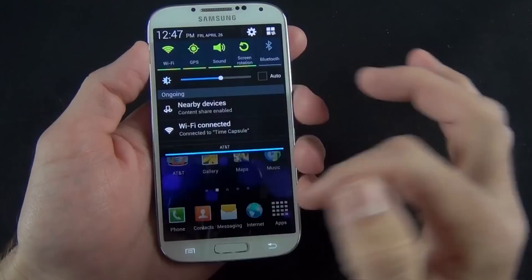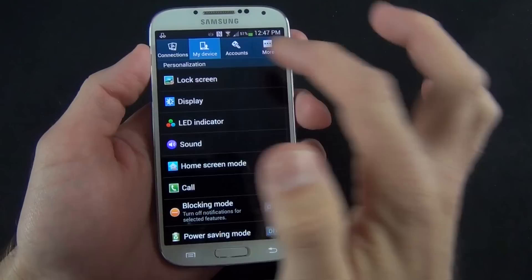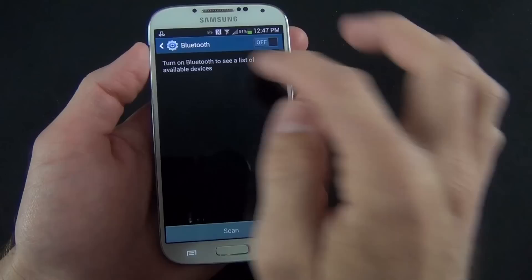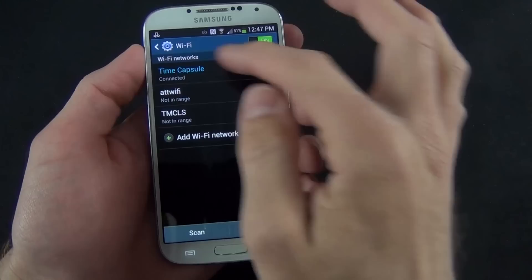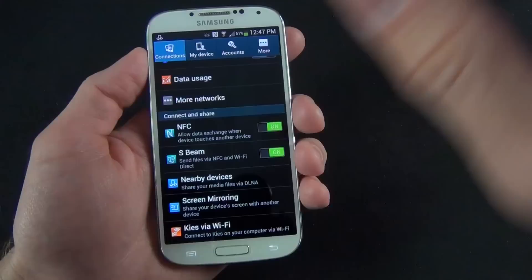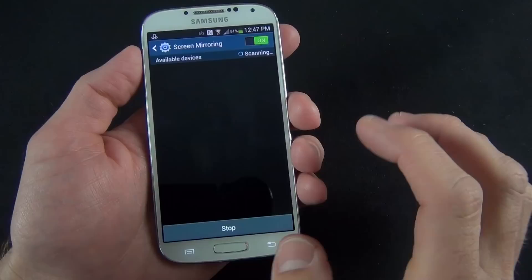There are a lot of software features with the Galaxy S4, and the best way to explore them is to go right to settings. Under settings, everything is tabbed: connections, my device, accounts, and more. Under connections, you can toggle Wi-Fi or Bluetooth, set up Bluetooth pairing, change Wi-Fi network connections. You have NFC, S-Beam, nearby devices using DLNA for sharing media, and screen mirroring, which allows you to share your screen wirelessly to a Samsung TV or Samsung peripheral like an all-share cast device.